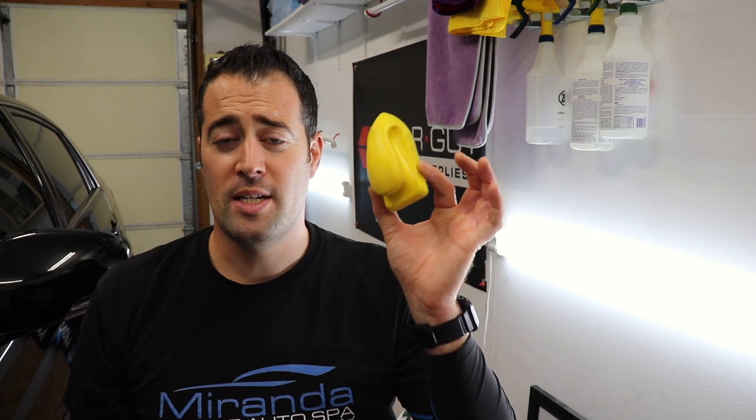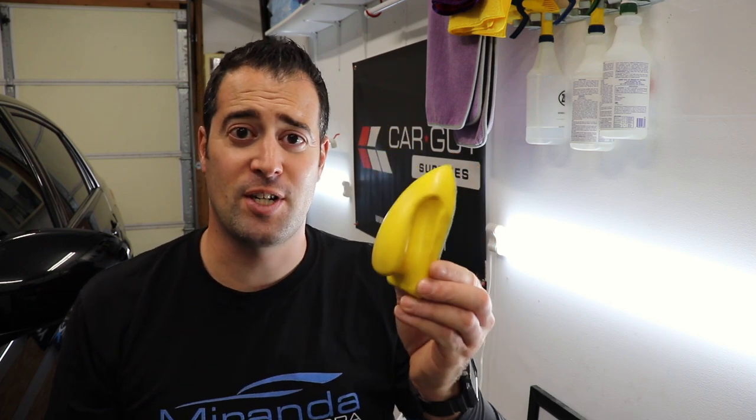Hello everybody, my name is Phil. Welcome back to Miranda Detailing, where we make satisfying detailing videos. In today's video we're going to be checking out a tool to help you clean leather fast and efficiently.